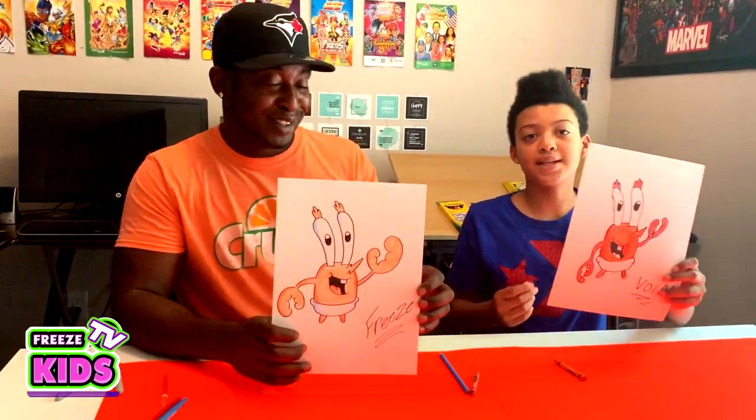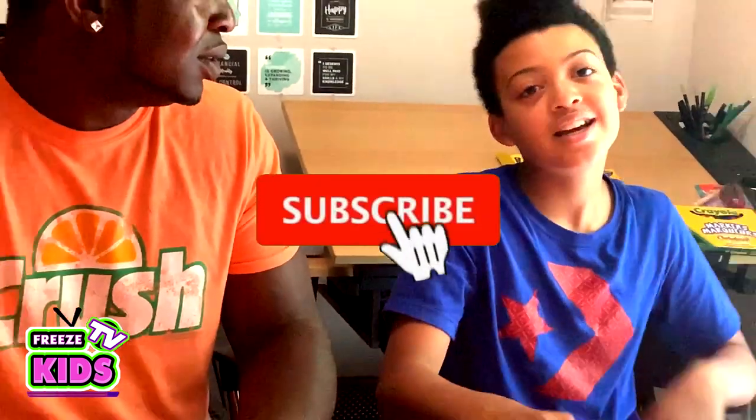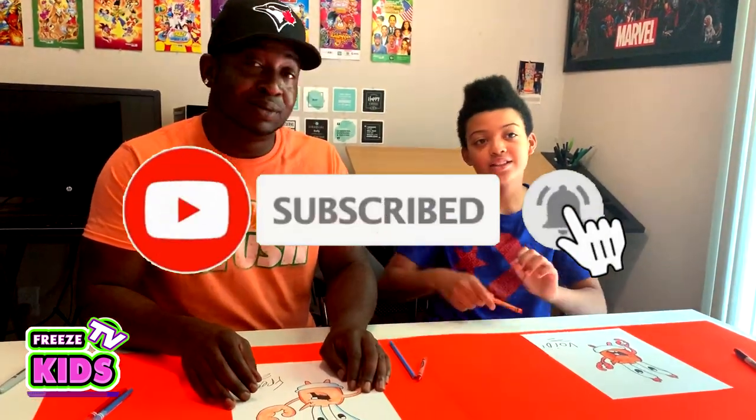We got our Baby Mr. Krabs character! So boys and girls, I hope you guys had a great time. Please check out Freeze's Kids TV — we're going to have a bunch of great drawings for you. Don't forget to subscribe, smash that like button, and turn on the notification bell!